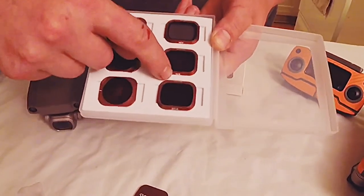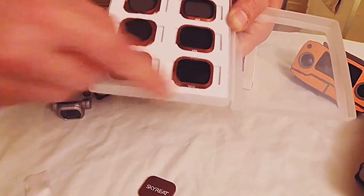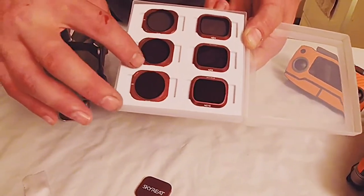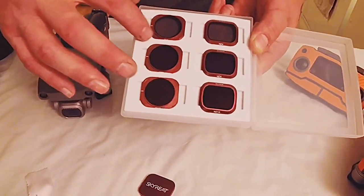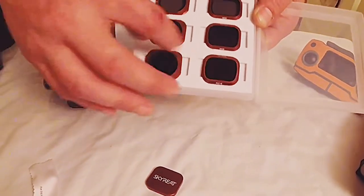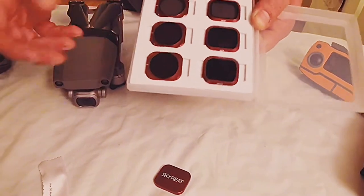ND4, ND8, ND16. This is the polarized ND16, polarized ND8, and polarized ND4. You can see by the white mark on the side and how they're round — they're polarized.